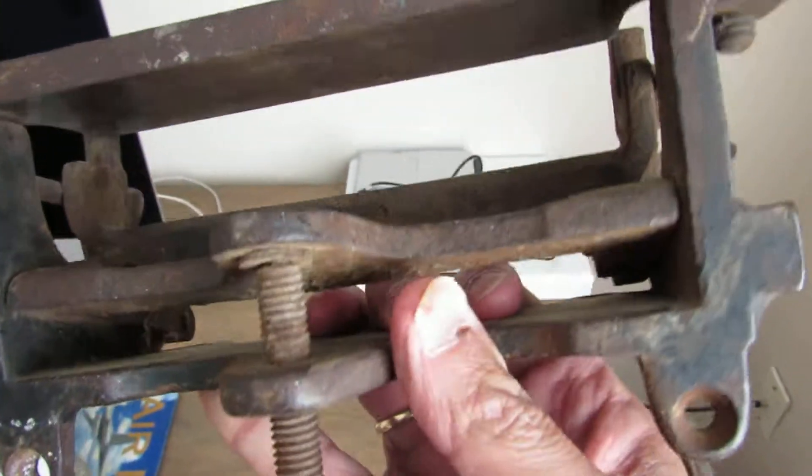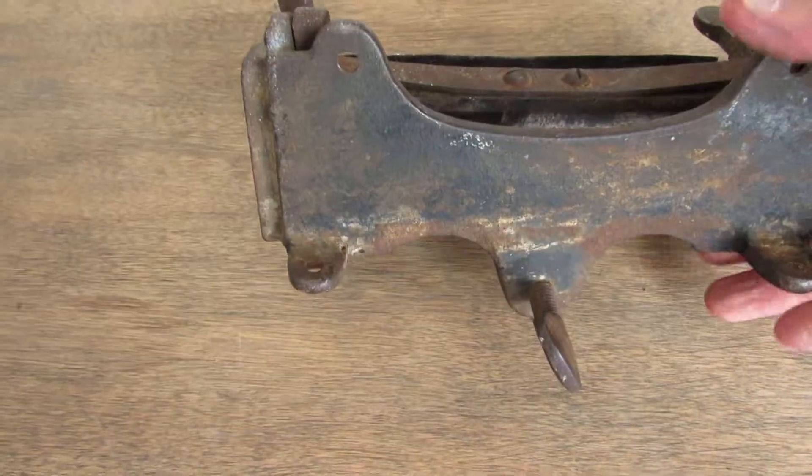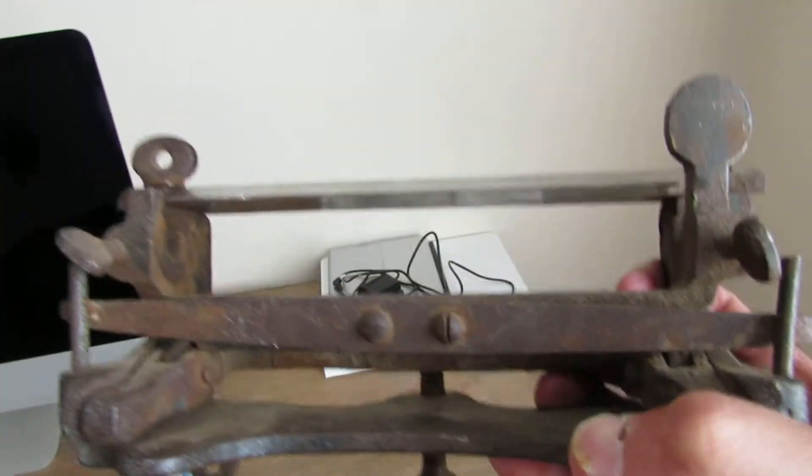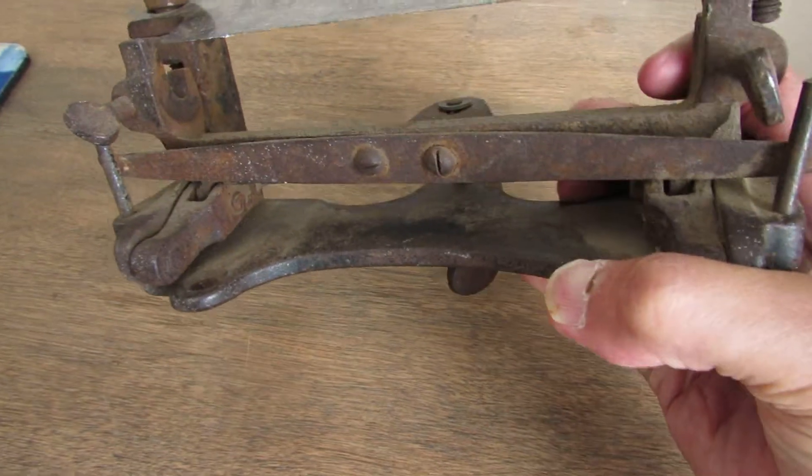So of course I went online to find out about C.S. Osborne and Company, and it is a leather splitter. Like I said, completely original.